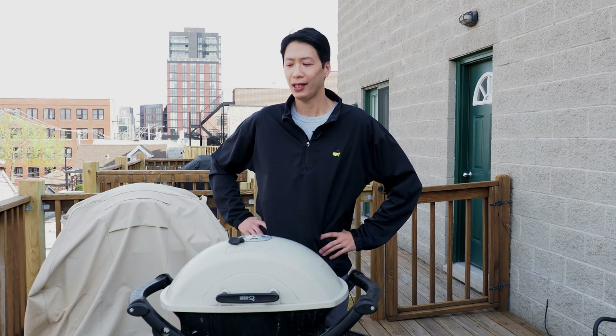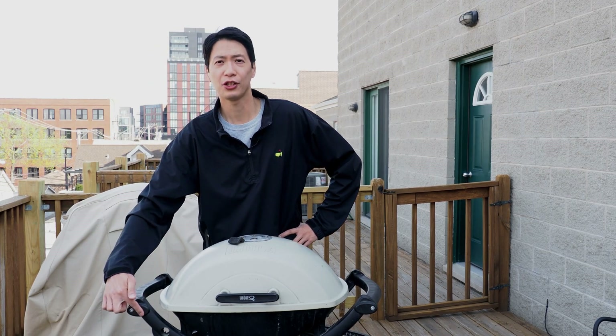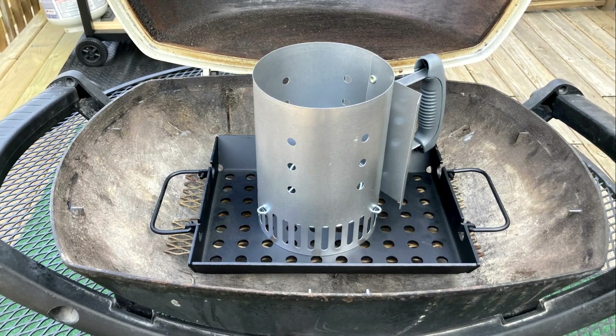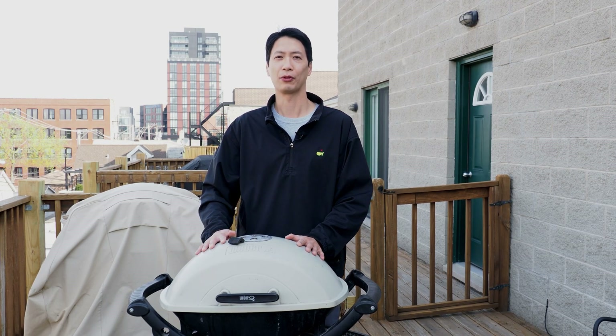The last difference I want to point out is mostly cosmetic. If you look here on the side of my Char Q, there is a hole where the ignition button should be on a regular grill. There is no ignition button on the Char Q — you light up a charcoal chimney and dump the coals out when they're hot. So that's a quick rundown on the similarities and differences between this Char Q and the standard Weber Q gas grill.